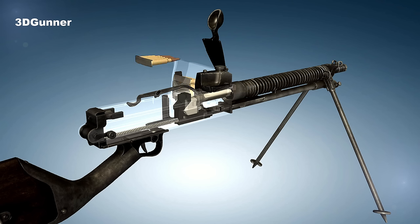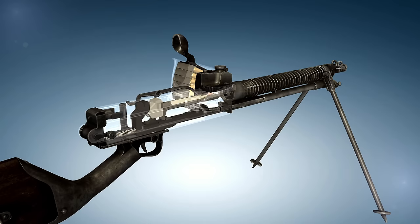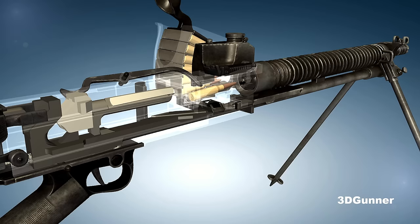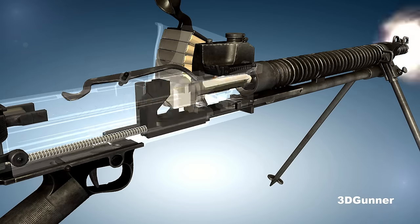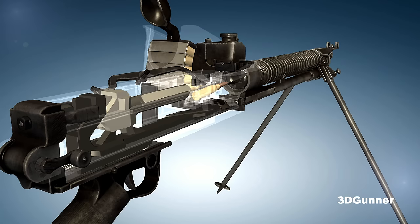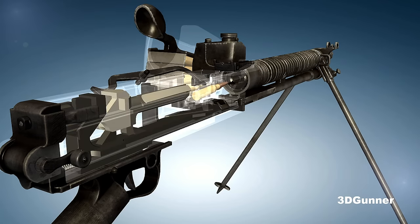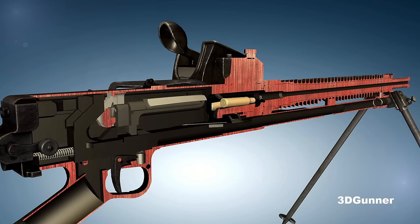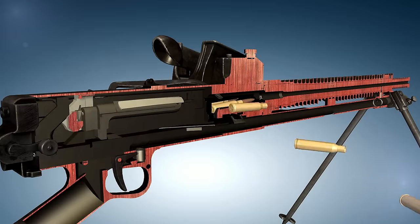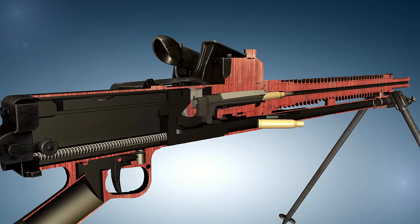An unconventional feature of the Type 11 machine gun was its detachable hopper. It could be refilled while attached and did not require removal during operation. Instead of a belt or box magazine, the Type 11 was designed to hold up to 6 of the same cartridge clips used on the Type 38 rifle. The 5-round clips were stacked lying flat above the receiver, secured by a spring arm, and the rounds were stripped from the lowest clip one at a time, with the empty clip thrown out and the next clip automatically falling into place as the gun was fired.